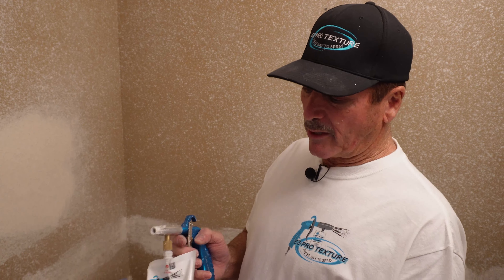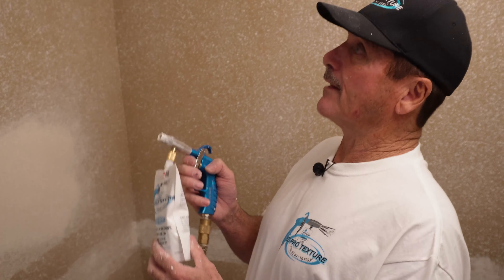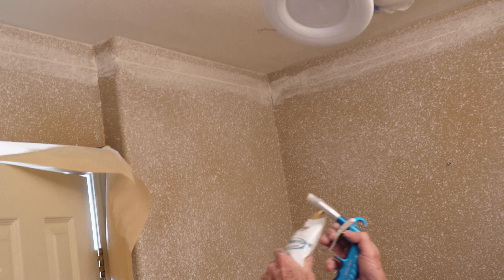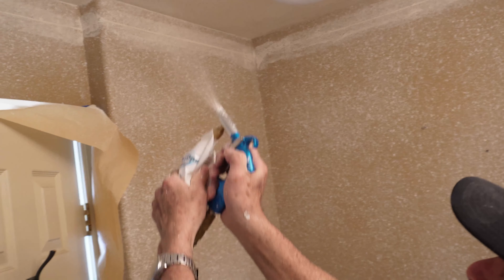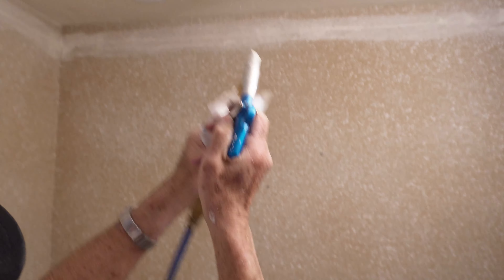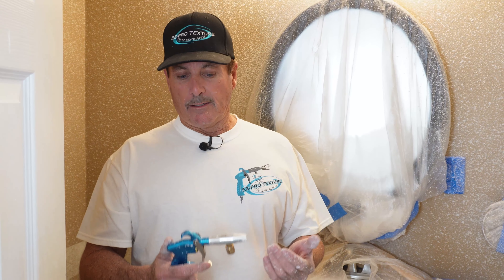Bag number five is done, going to bag number six. Another key benefit of the Easy Pro Texture gun is that it shoots at 60 PSI, and what that does for us is it allows us to even shoot the ceiling while standing on the floor, because it projects the texture out so well.